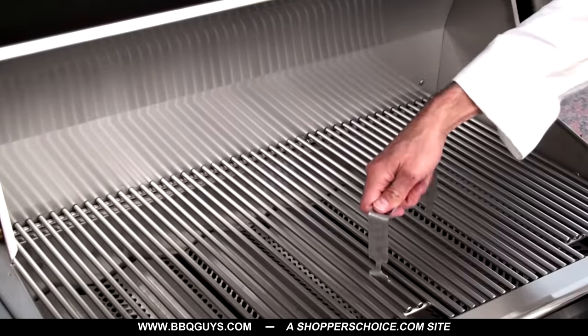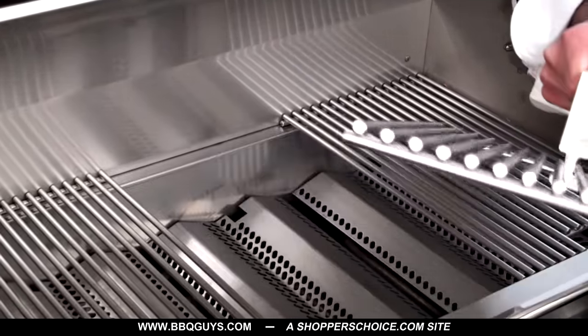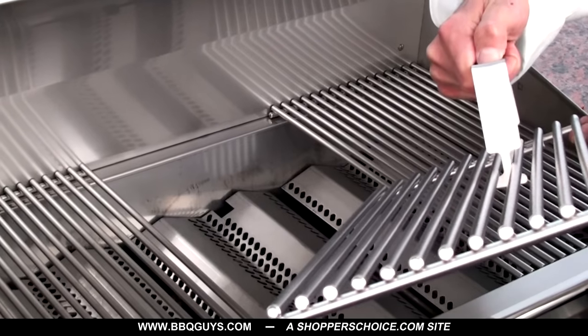The cooking grids are made of durable, solid stainless steel rods and their removal is made clean and simple with the aid of the included stainless grid lifter.